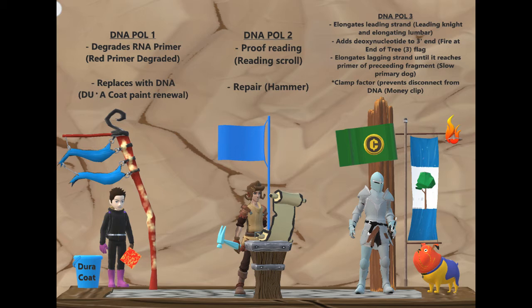Apologies for the missing R in the lettering up there. Moving on — DNA polymerase two is involved in proofreading and repair. The proofreading is represented by a scroll that a small squire boy is reading, and the repair is represented by a hammer.